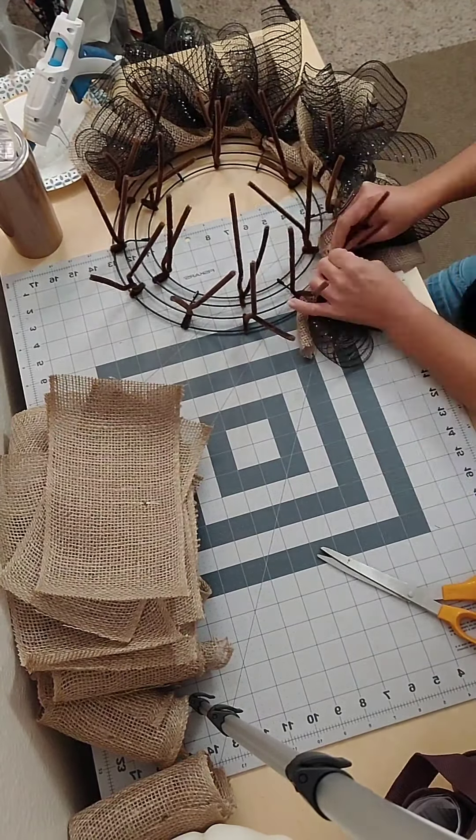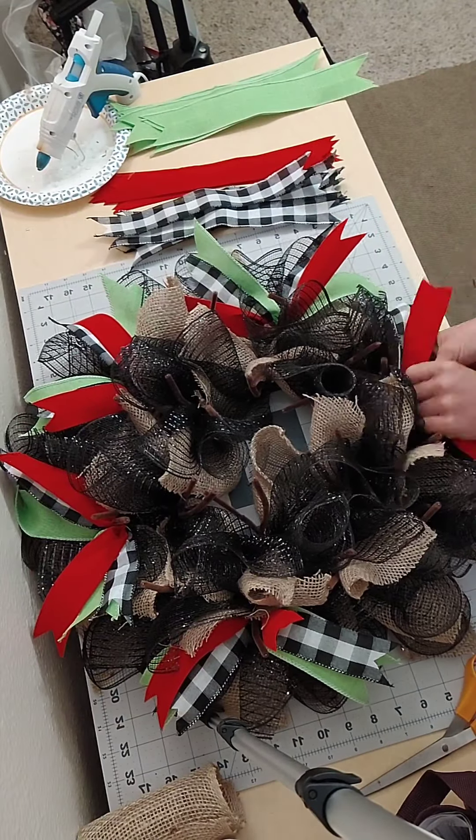I really love this method — it does give you a nice full wreath if you don't have an elevated wreath frame. Next I'm going to add my ribbons. I cut up three different ribbons for this because there's a lot of color going on in the sign. I had a buffalo check plaid black and white, I had some red velvet, and